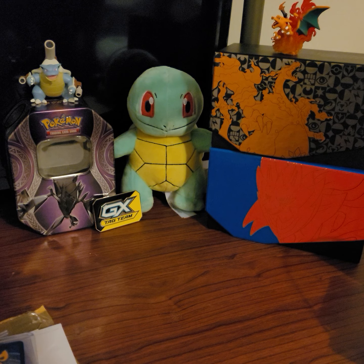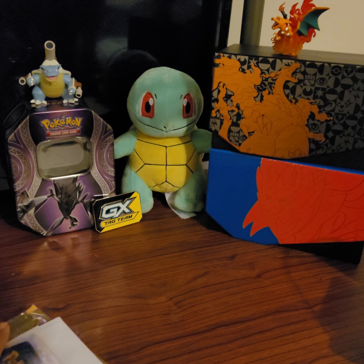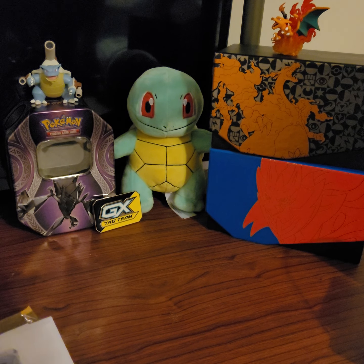Hey guys, welcome back to the channel today. It'll probably be a little bit of a short video. We'll be going over some cards I got in the mail today and showing you what I got.